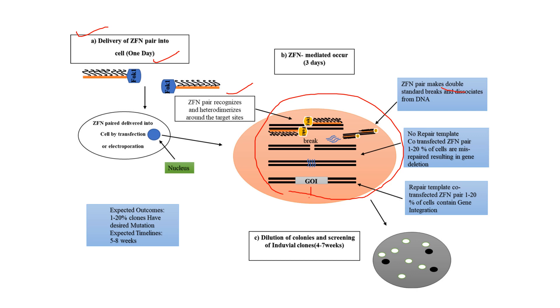After the double-stranded break, two outcomes are possible. With no repair template, 1 to 20 percent of cells are misrepaired, resulting in gene deletion, small insertions, or non-specific large deletions. Alternatively, with a co-transferred repair template, 1 to 20 percent of cells achieve gene integration. We then perform dilution of colonies and screening of individual clones — this whole process takes 4 to 7 weeks, with 1 to 20 percent of clones having the desired mutation, and an expected total timeline of 5 to 8 weeks.